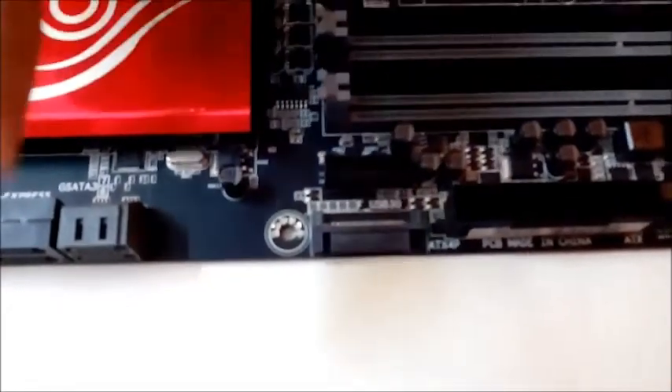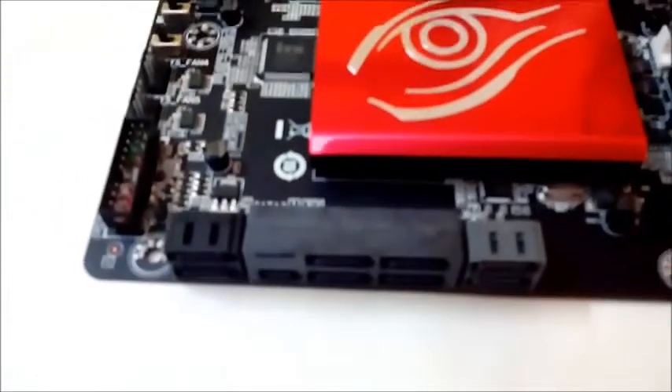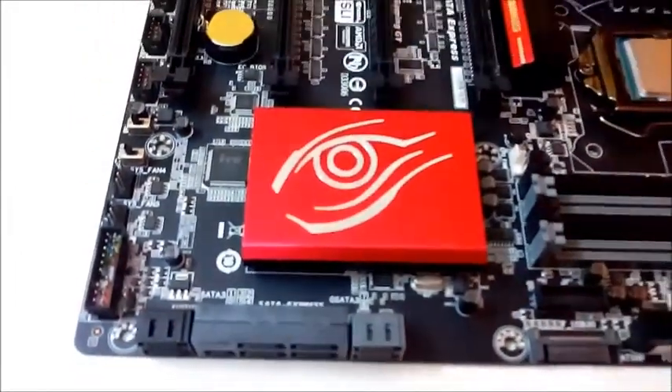From the storage point of view, the Gaming GT has six SATA 3 ports for 6 GB/s and two SATA Express ports for a speed of up to 10 GB/s. That makes a total of eight SATA ports, which is ample connectivity. The famous chunky red color 'i' logo of the chipset heatsink rests right next to it.